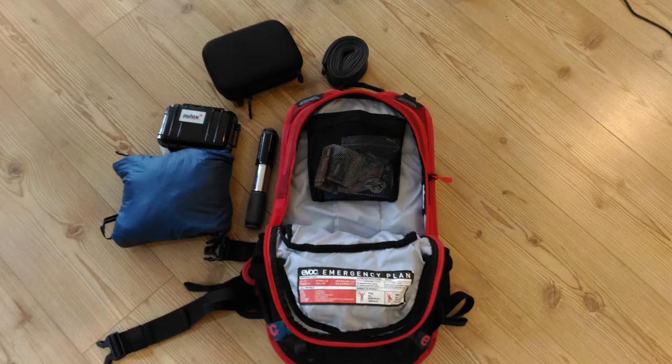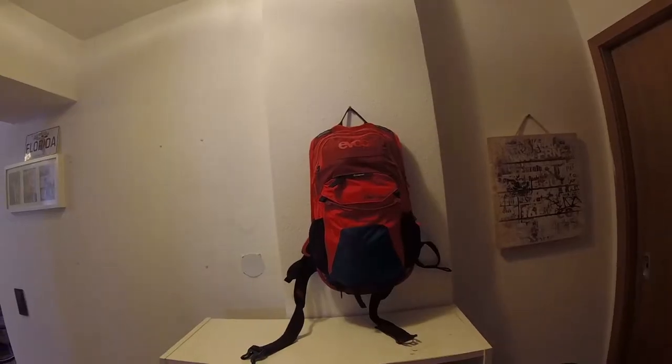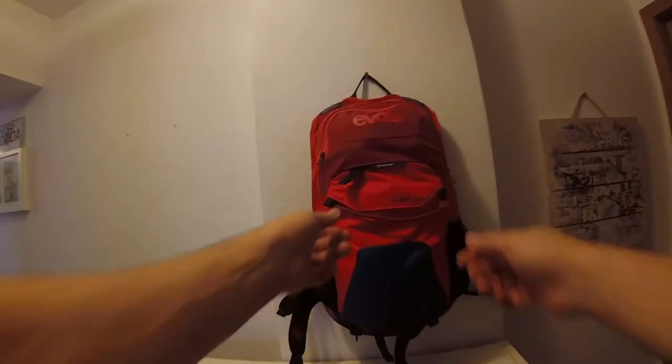Welcome to my channel. Today we're going to review the EVOC Stage 12-liter bag, and I'll share my thoughts on it and how I use it. Here's the bag — let me show you around.